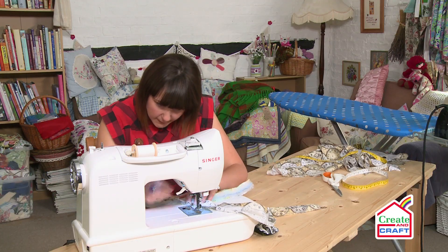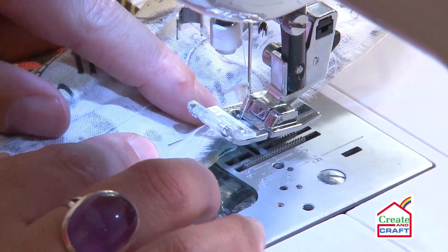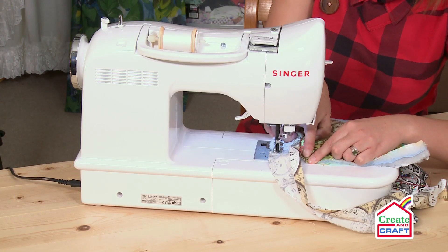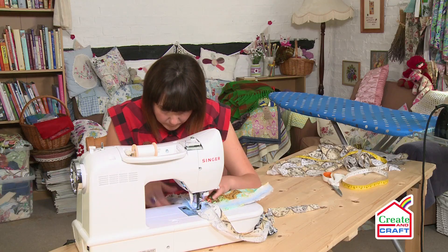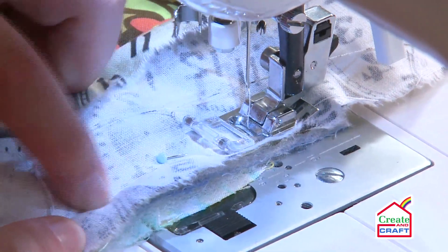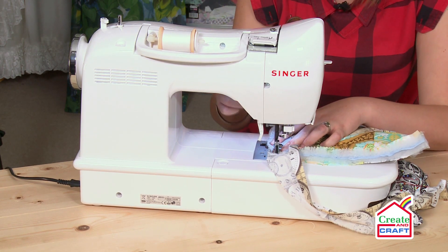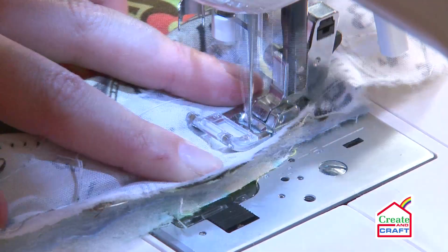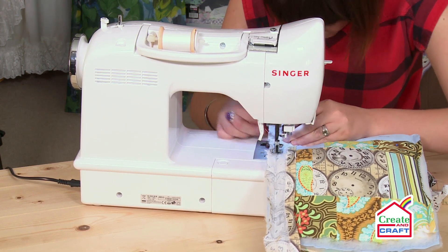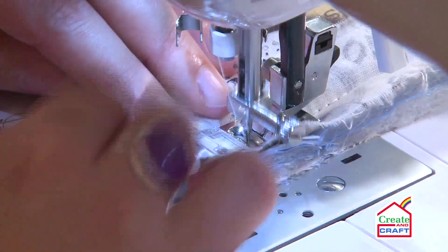I'm just placing my pad under the machine. As I mentioned earlier, I don't want you to go right into the corner because we're going to need that space to do the mitering. So come down about a centimetre from your stitch line — you know where that is because you can see from here and feel from your finger where your actual stitch line is, and that's where we're going to be going. Remember to remove the pins as you go. Secure at the start with a back stitch and again at the very end with another back stitch.